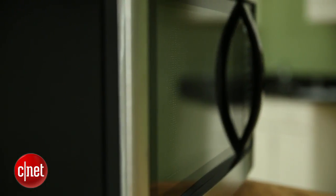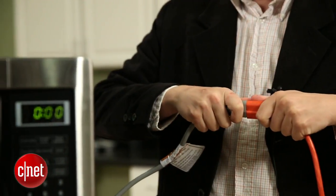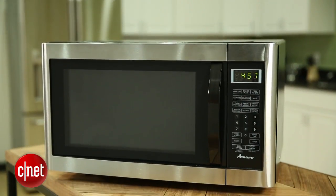All in all, this is a good machine and it's certainly better than a $40 Craigslist microwave, but I wouldn't pay $219 for it. If you're looking to upgrade and looking to spend that kind of money, I think you can do a lot better. For CNET, I'm Ry Chris.